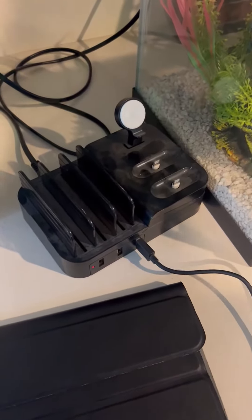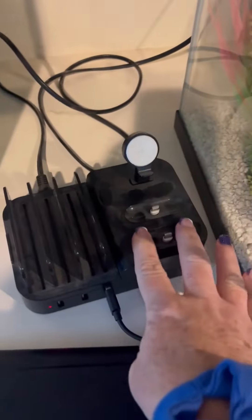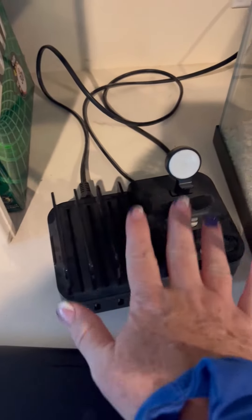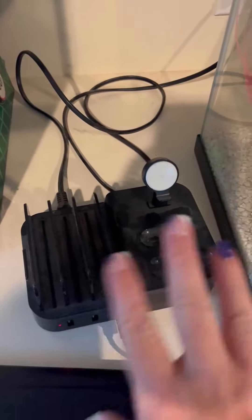Hey you guys, it's Shelly. I wanted to hop on here and show you this all-in-one charger that we recently got. All of my kids have left for school, so all the phones and things are gone — the watch, the AirPods, everything.